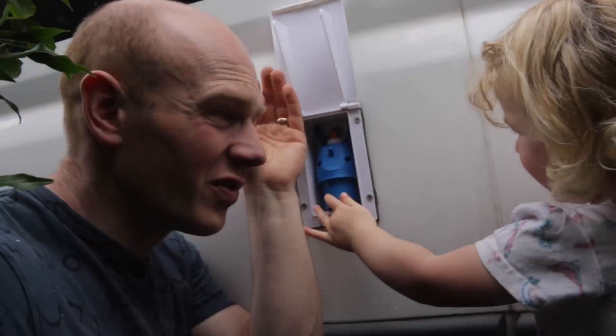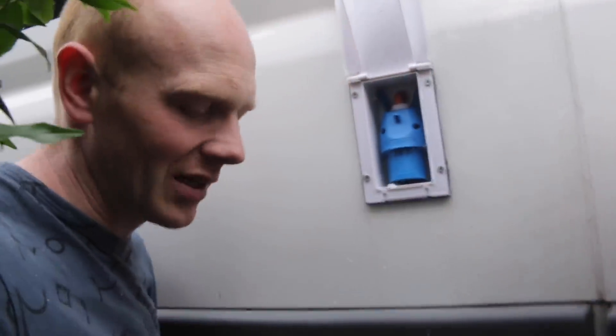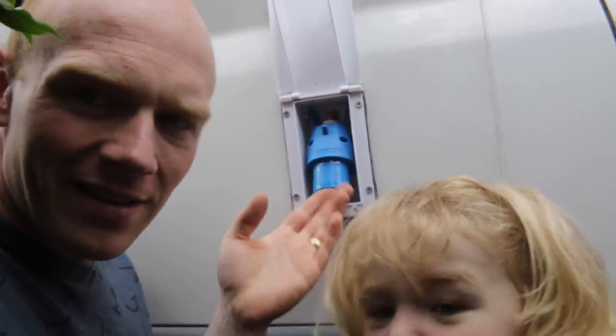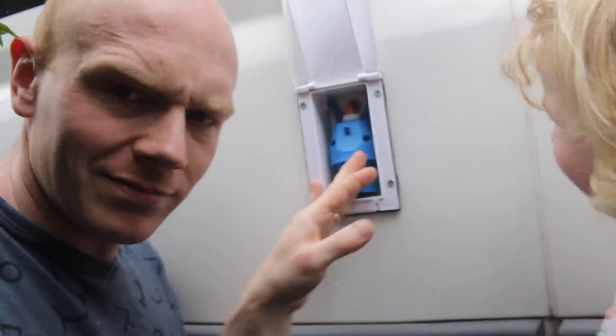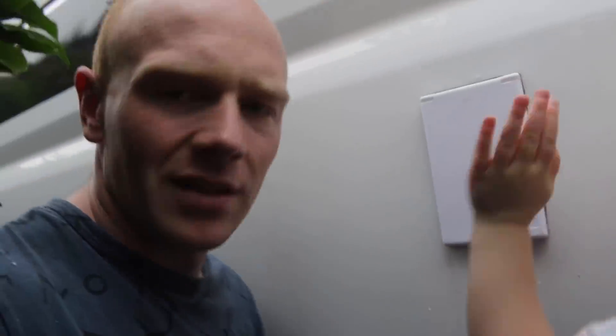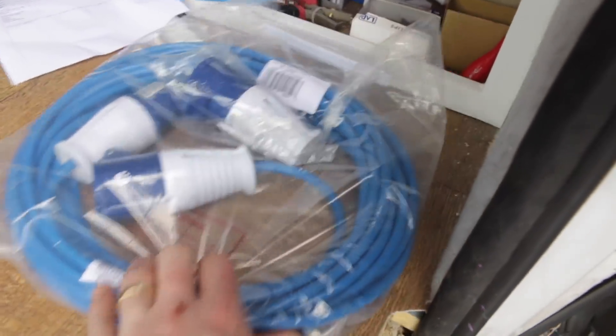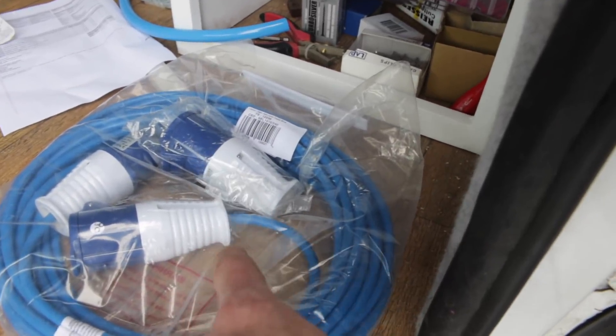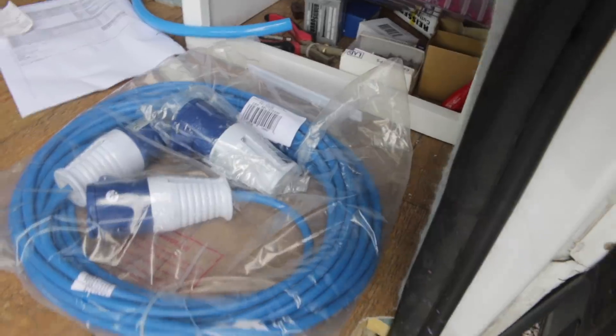Isn't that how everyone does 240 electrics — with a little helper? It's in, it's hinged, it looks right, everything's in the right hole. I'm just going to do the inside bit now — it should be easier because the system has a click and plug-and-play type thing going on. I've just picked up a lead but also an adapter that I can plug into the house to test everything out, so I'm going to get on and do that now.